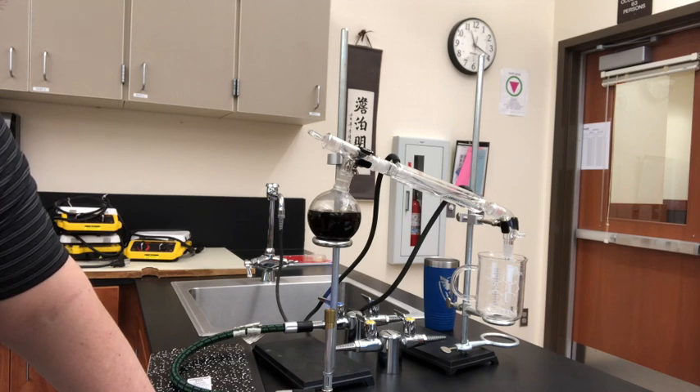The other thing you can do with this — this is called a still. It's used to make adult beverages stronger. And that would be why it's the oldest chemistry experiment known to man. It's going really slow, so I'm going to let this run and then turn on the time-lapse so you can see what's going on. I'll come back when the water starts dripping out the other side.